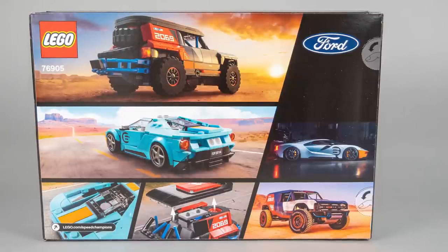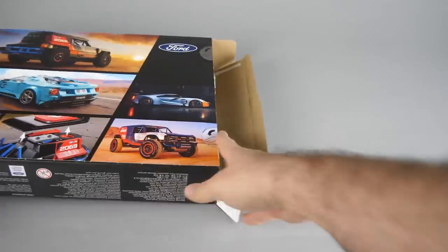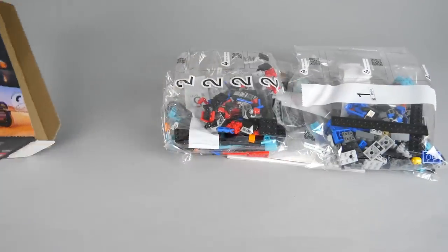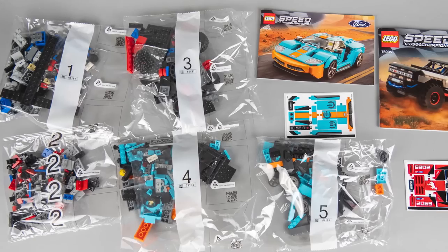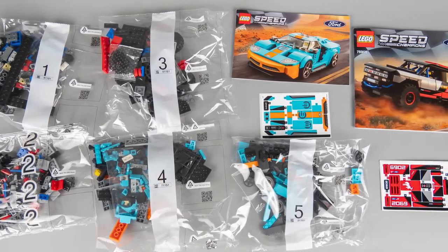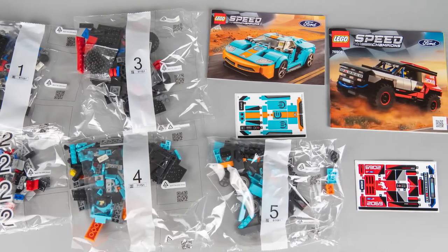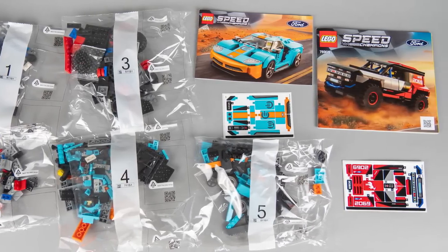Let's open the box and check out the contents! I still don't have official confirmation about the price, but the set should be available from the 1st of June. There are 5 numbered bags in the box, 2 sticker sheets and 2 manuals. Interestingly the manuals are not numbered in this set, but based on the color scheme of the bag contents it's not that difficult to figure out — we'll start with the Bronco!